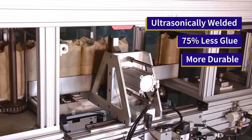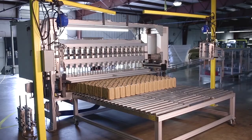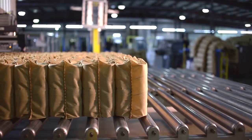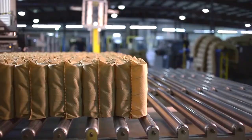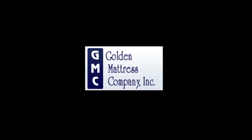Our pocketed coil springs come pre-loaded, then wrapped. This allows the mattress to rise over time, instead of creating a body impression as the fabric stretches. Every bed is handcrafted personally by Golden Mattress in Dallas, Texas.